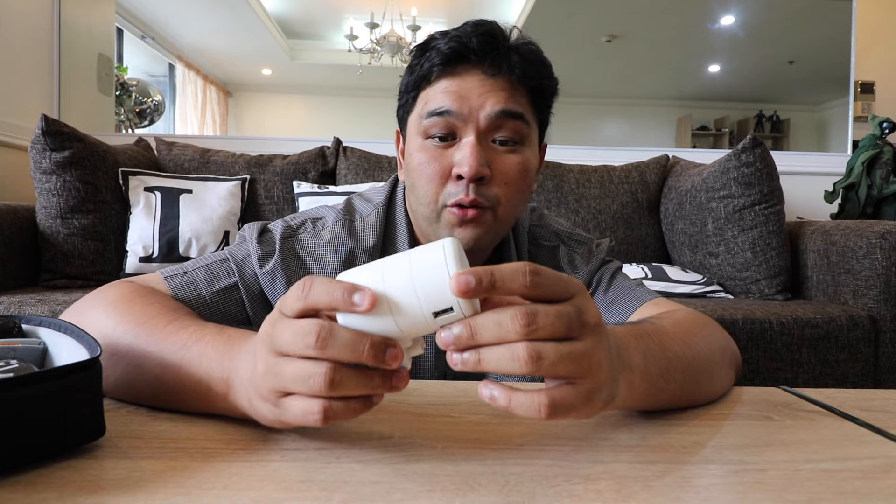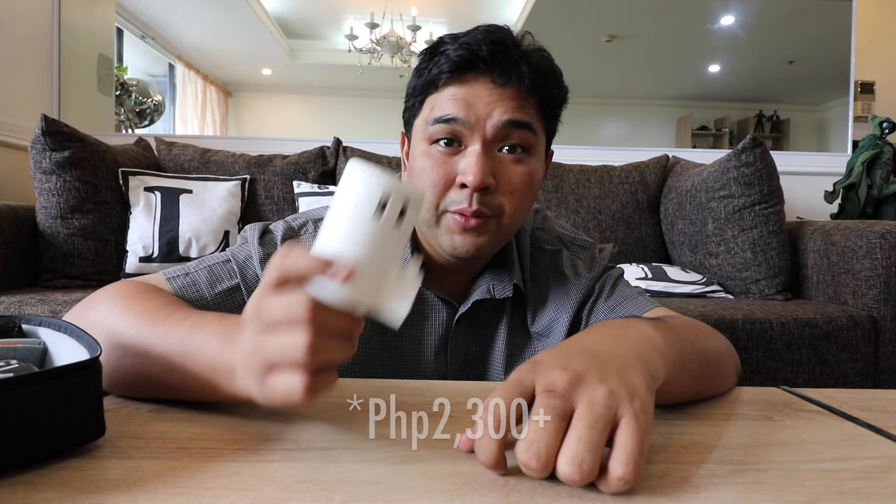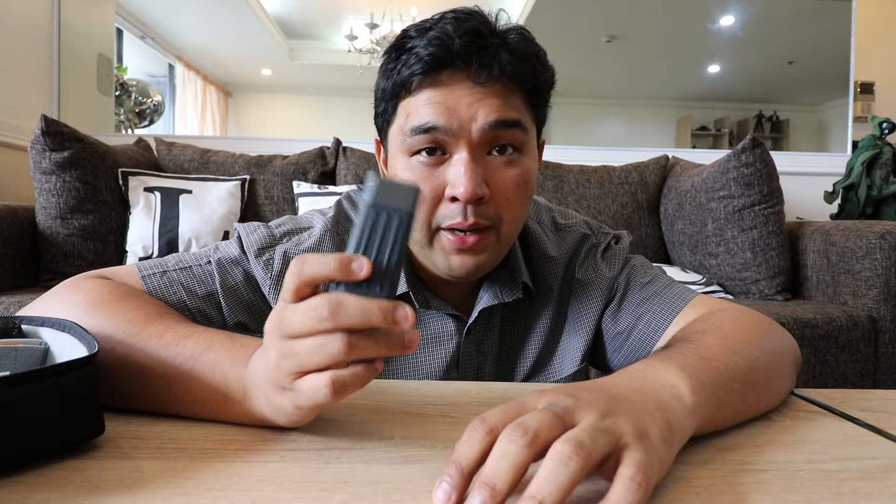It's essentially a built-in extension cord of sorts, covering the two main things you'd need to charge when out and about: your MacBook or laptop, and any mobile gadgets that require a USB connection. It sells for a little less than 1,500 pesos. I used this during my trips to Google I/O and Mobile World Congress — highly recommend it for MacBook users.